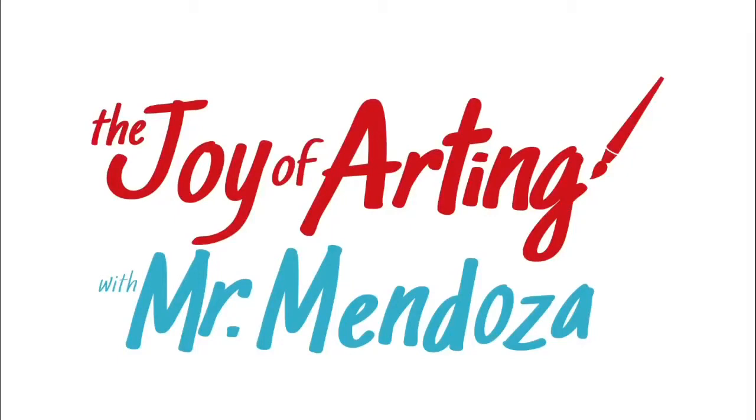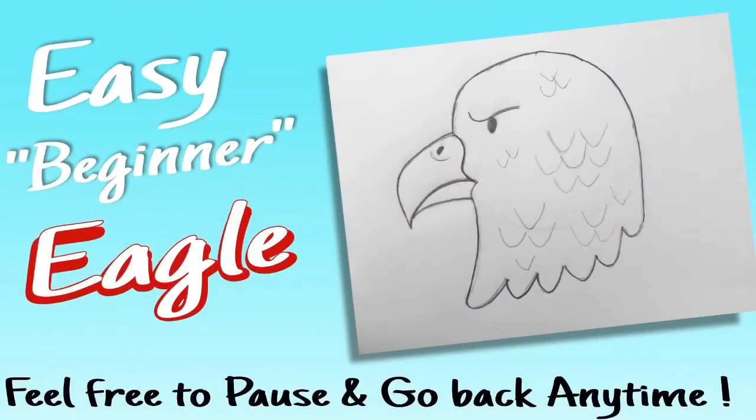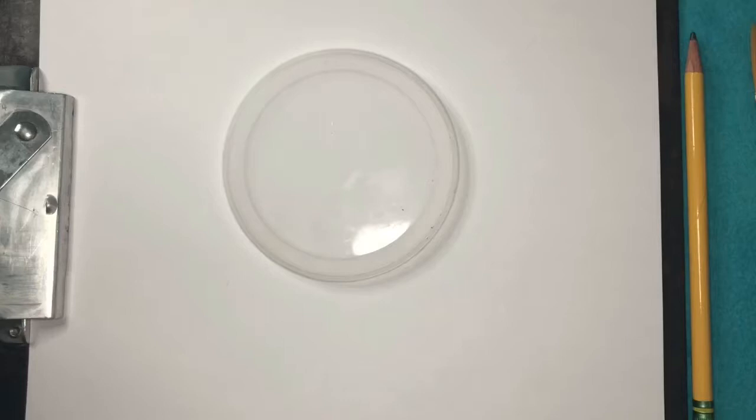Hey kids, it's Mr. Mendoza, and it's time for art. Today we are drawing an eagle. Go ahead and pause and go back whenever you want. Alright, let's get started on that eagle.